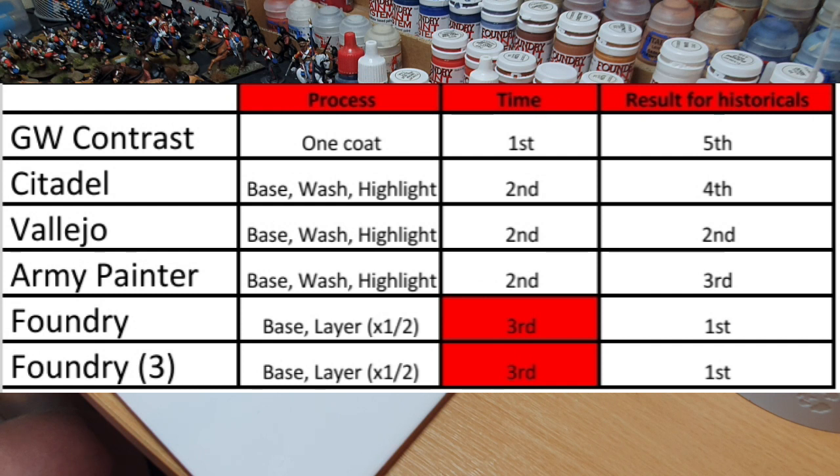In terms of the process — which you'll see on screen — I've broken it down into two categories. With Foundry we've got a base and a one-to-two layer system. The Vallejo stuff is your basic base color followed by a wash to bring out shadows, then a highlight color, and Army Painter and Citadel follow the same process. GW Contrast is marketed as a one-coat system. On a high-level overview, Foundry using the full three-layer system — with no wash involved — can be quite time-consuming, however using just two of the three shades, it can be joint second with Citadel, Vallejo, and Army Painter.